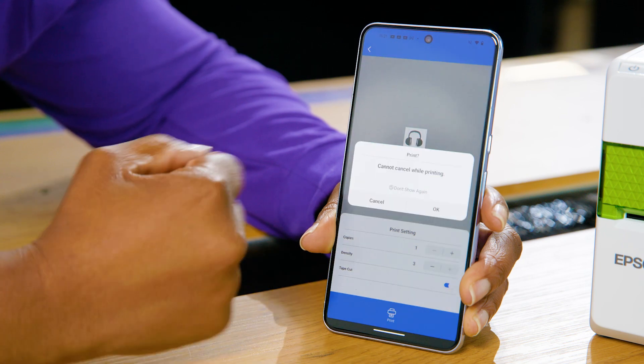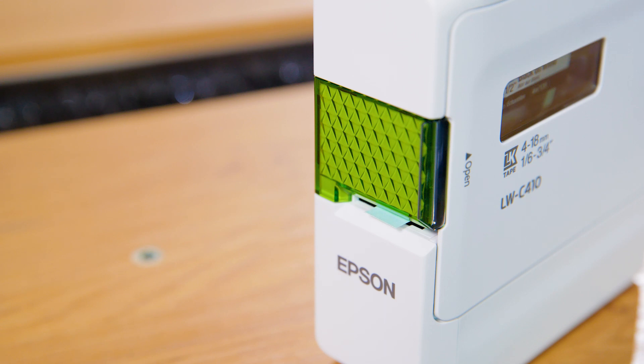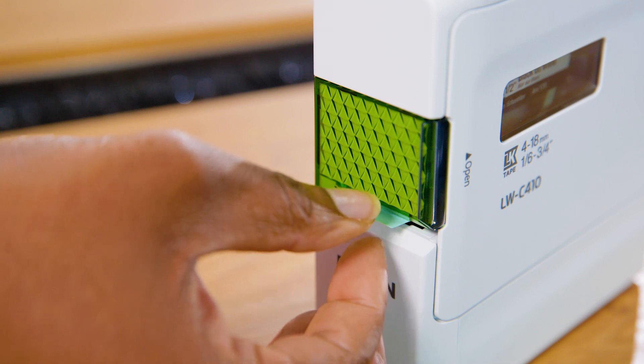It's easy to take with you wherever you may need to do a bit of organising, as it's battery powered, requiring just six double A batteries to get started. And here we go.